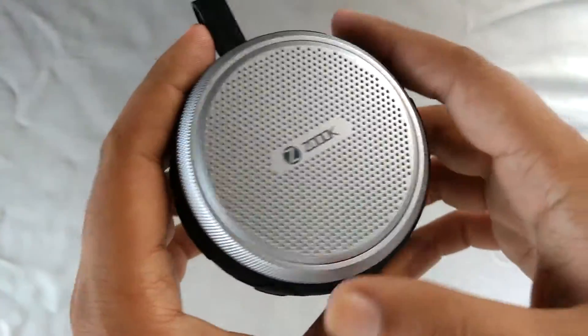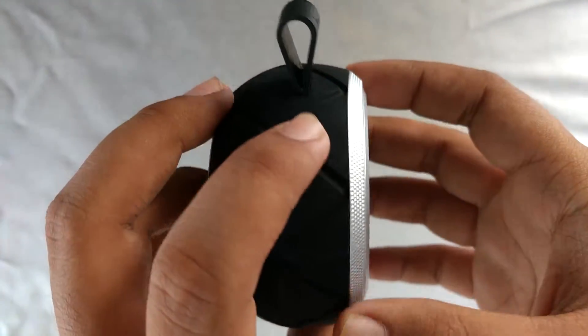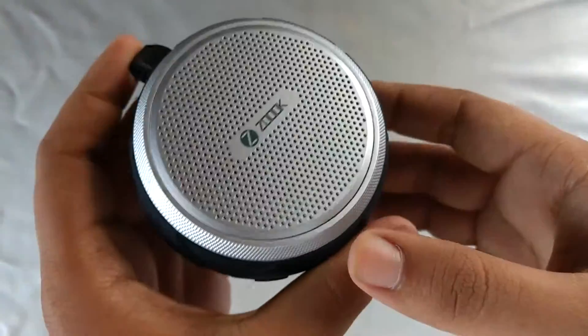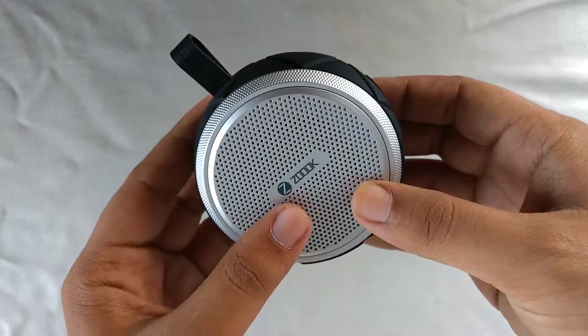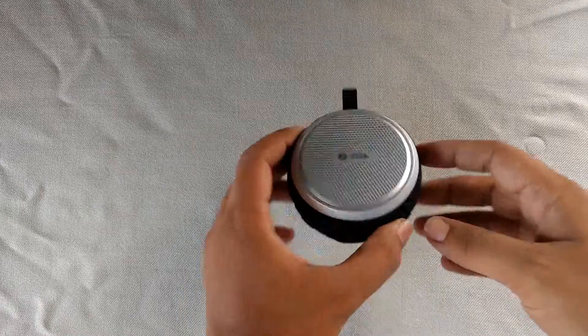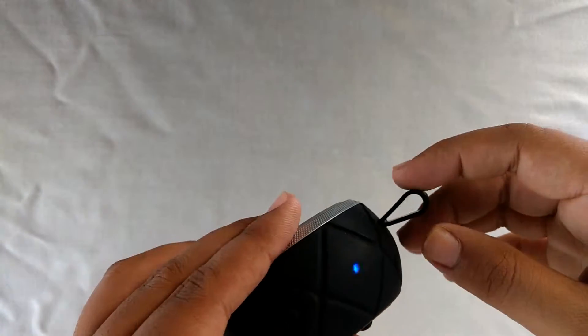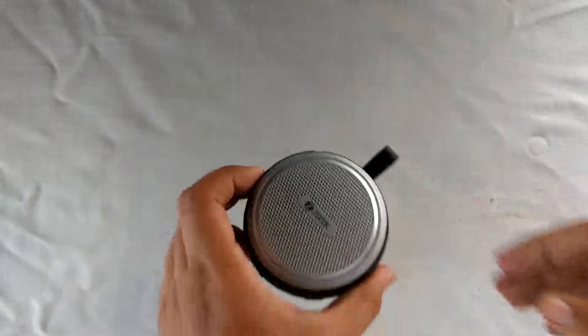You will be able to see that video in the later part. What I feel about this speaker is that sound quality is really good for a speaker with water resistance capabilities. After one week of full usage, it was easily giving me around 4 hours of battery life, and sometimes even 5 hours depending on the volume you are using it on.